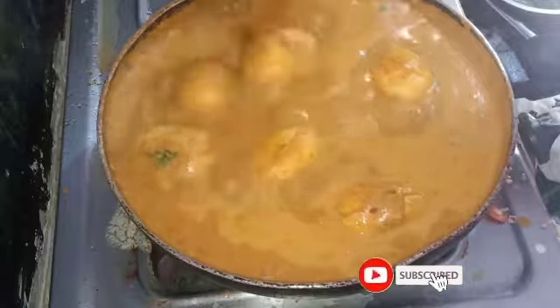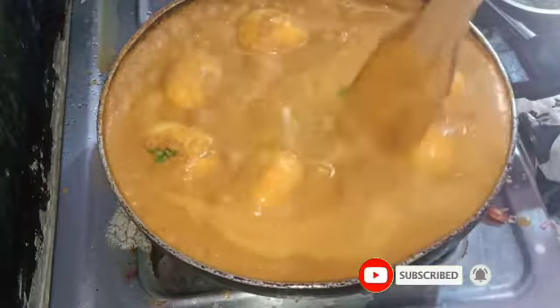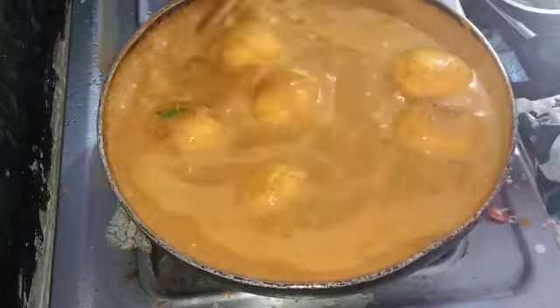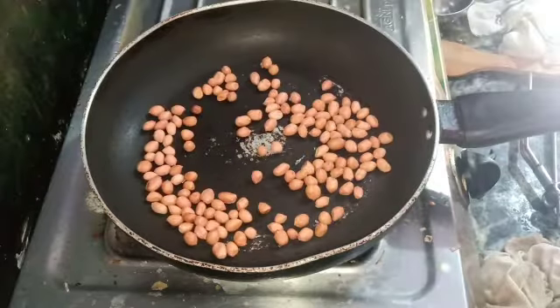I am going to make the eggs very different and taste-wise. First, I am going to make the gravy and add 2 tablespoons.